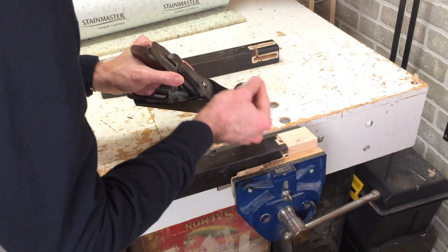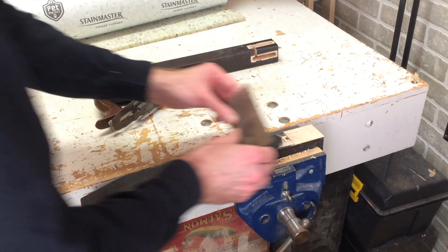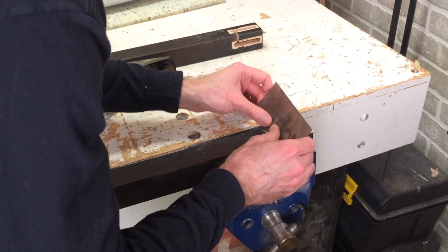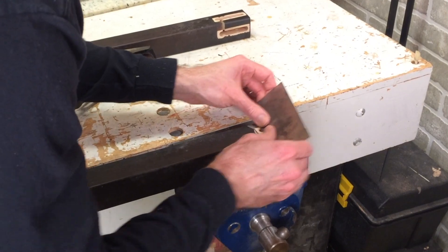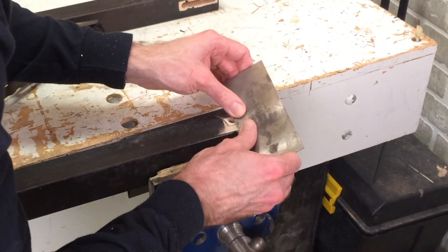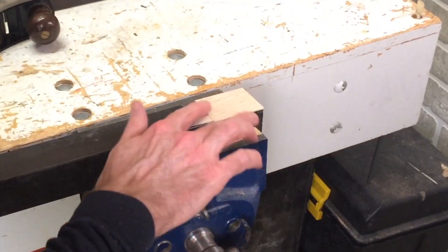You can see the thickness of the shaving I've got coming off — it's pretty thick. The next step is to move on to a cabinet scraper, also known as a card scraper. It's just a flat piece of steel that's got a hook on it. If you haven't used one of these before, they're really a fascinating tool — inexpensive but very effective. It does a superior job of leveling things out compared to sandpaper.